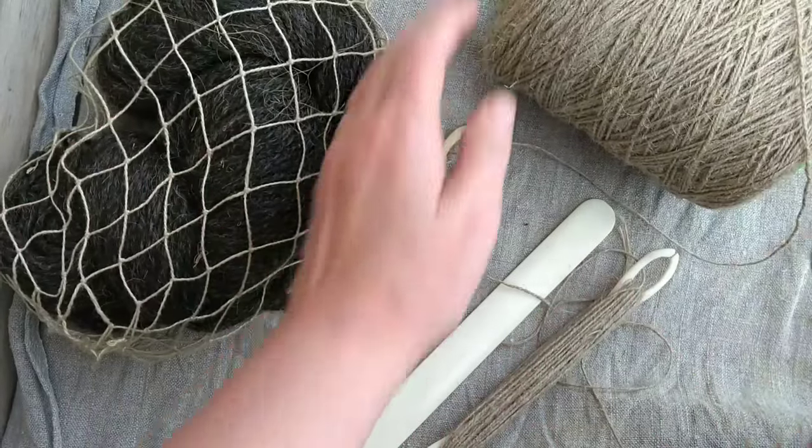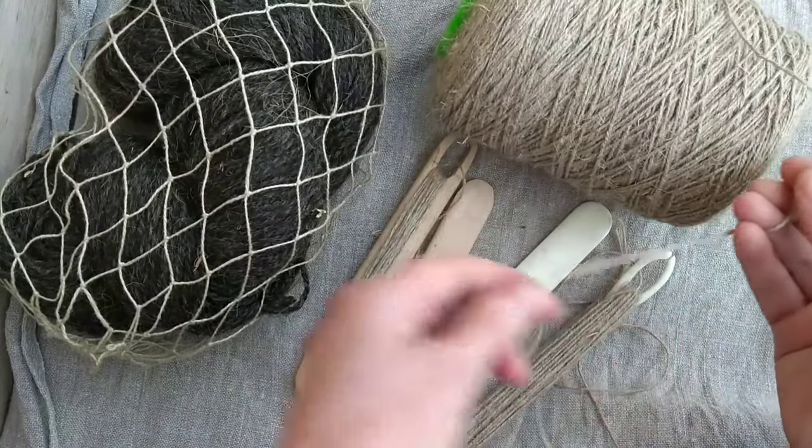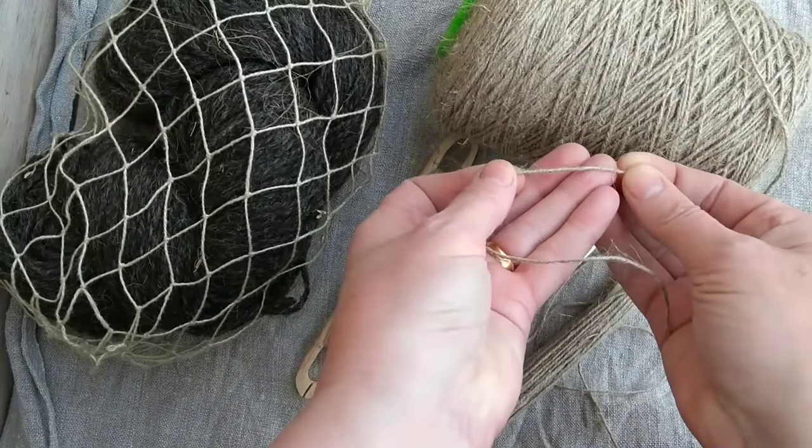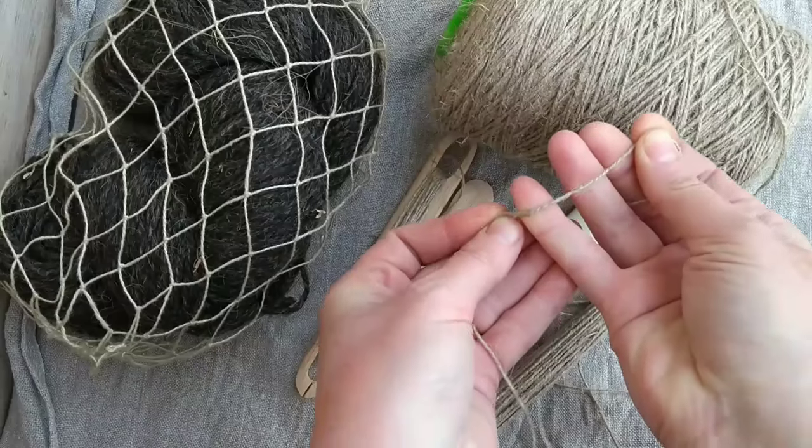You just need a good twine. I'm using a ready-made cord but this is a perfect thing to do with homemade cordage. I've chosen quite a robust pure linen twine. This is going to make a really nice heavy net.